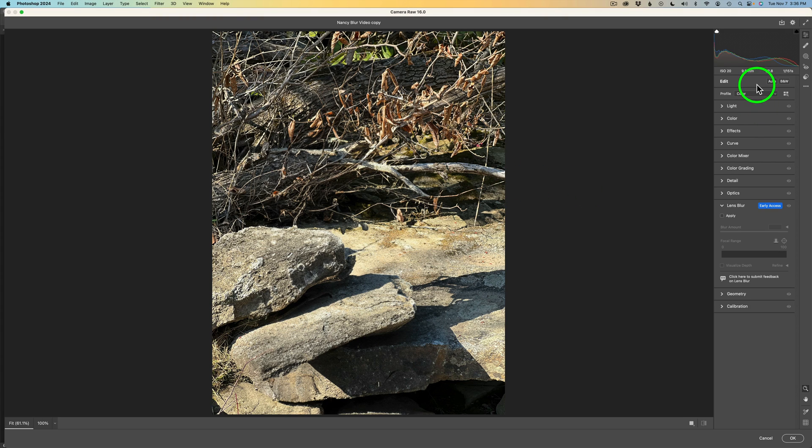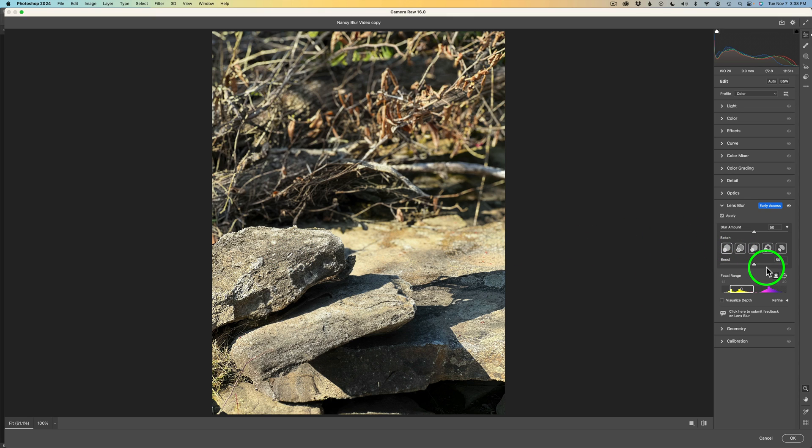You'll find the Lens Blur filter on the right side under Optics. Click on Lens Blur to open it, then click the Apply button. Lens Blur will find the subject automatically, but I recommend clicking the manual focus point button so you can pick the area you want in focus. I'll click right on my subject. You can then add more blur by adjusting the slider to the right. Since it's a Smart Object, you can come back and change this anytime.